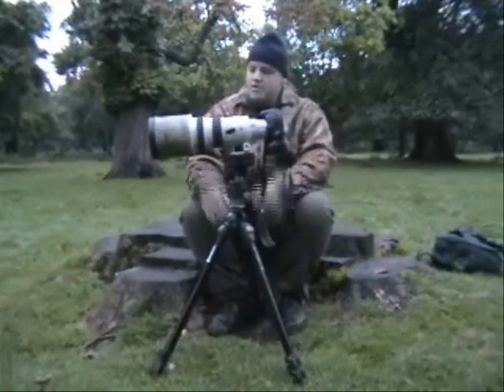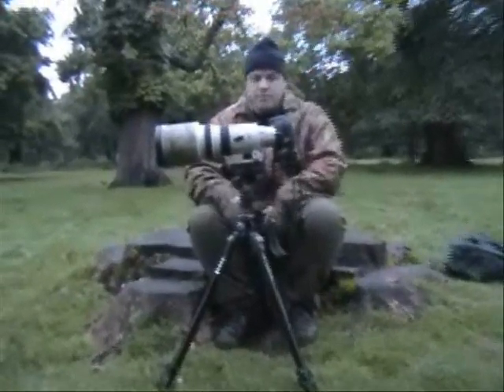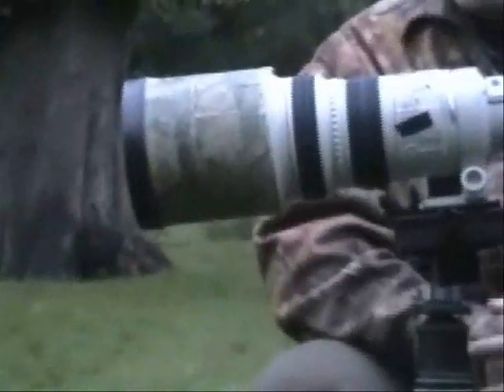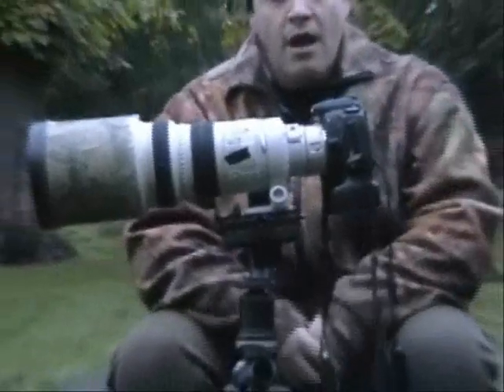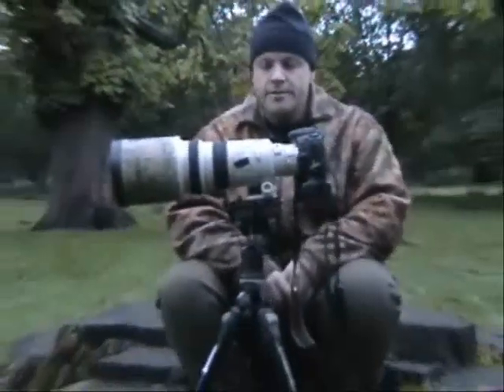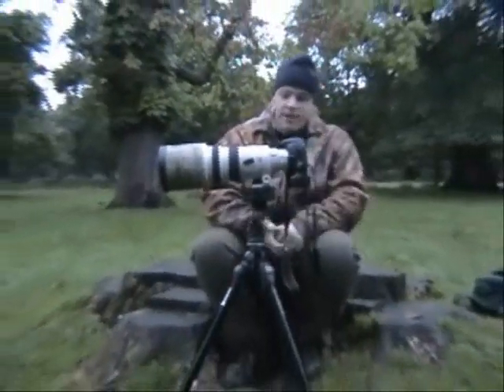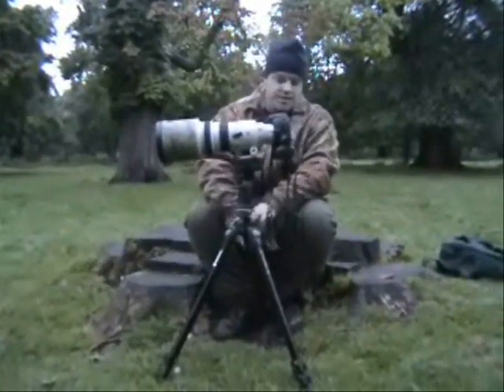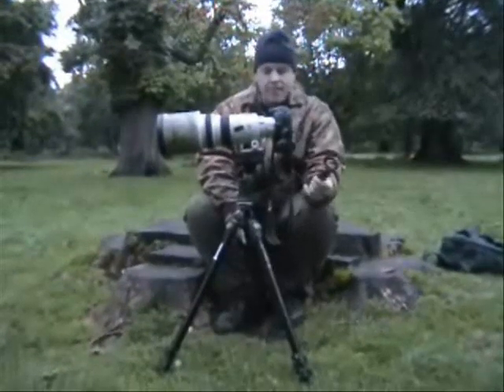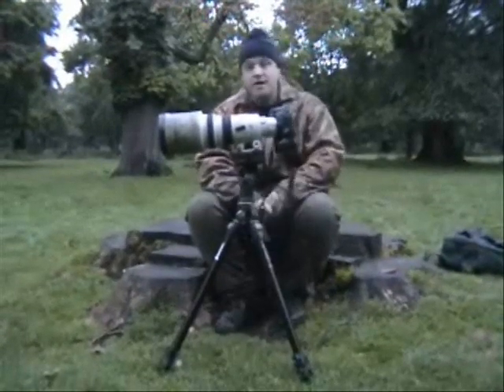This is the gear we're going to use this morning. It's the longest lens I've got — a 300mm lens with a 1.4x converter. Though we might be able to get really quite close to the deer, I prefer to be further away. There's a digital camera on the back so we can see the results, it's on a good firm tripod so we don't get any camera shake, and I've got a cable release to fire the shutter so we don't get any vibrations.